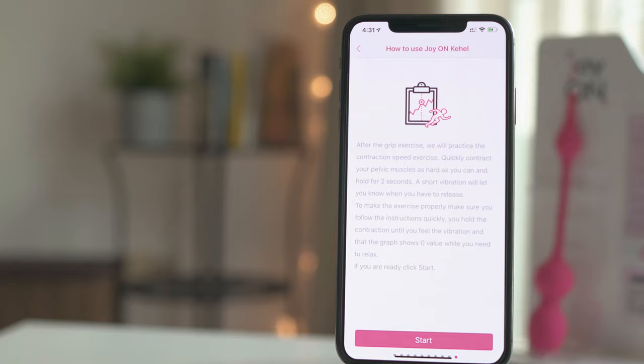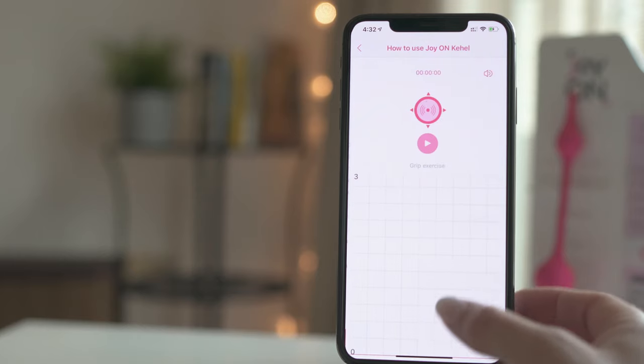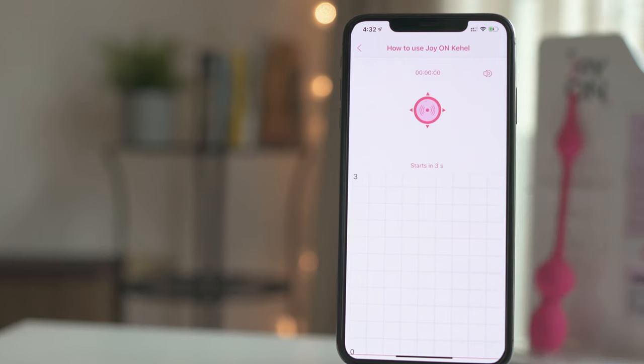Once you are ready, click on Start and follow the audio instructions from the app. The audio voice will guide you and explain when you should contract and when to relax. After you complete this, you will be ready to start exercising.